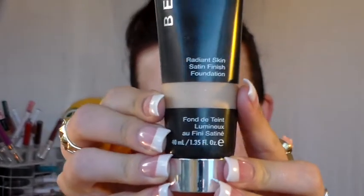Next we're going to move right into the face. I'm using Becca's Radiant Skin Foundation — it's a satin finish and the color I'm in is Noisette. I'm just going to blend this out with the Beauty Blender as usual.